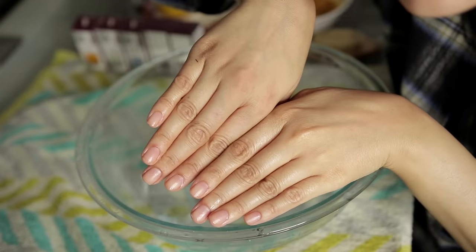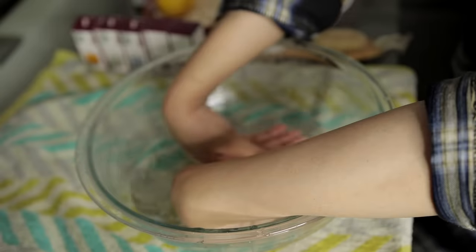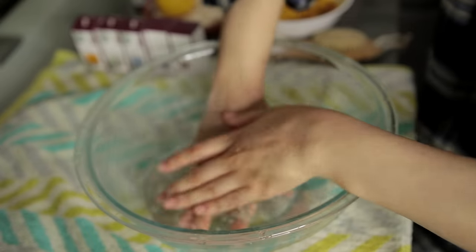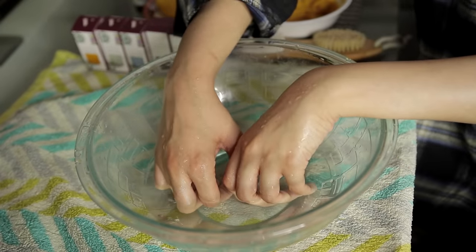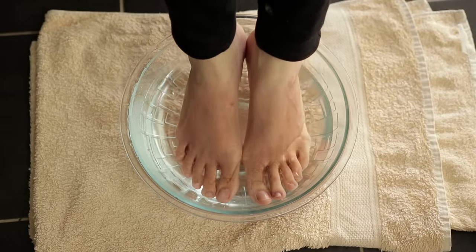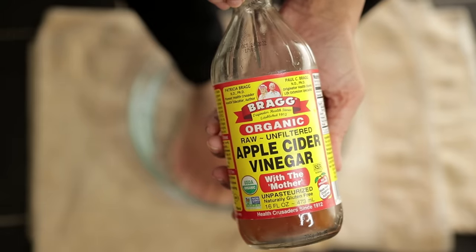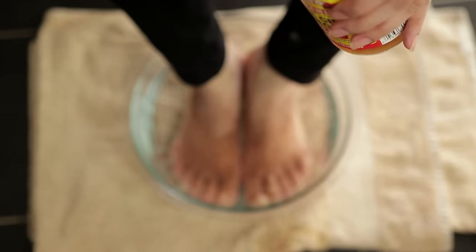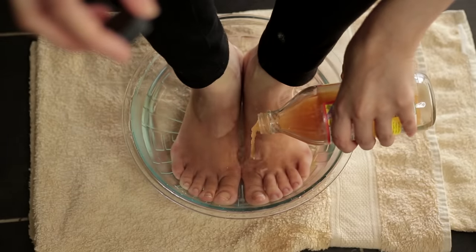What is the advantage of soaking? When your skin is soaked in warm water, the skin becomes soft. Areas that are cracked will soften and it will be easy to scrub. If you have a foot fungal infection, you can also add apple cider vinegar to the water. If your feet have a smell, dip them in the water for 10 minutes.